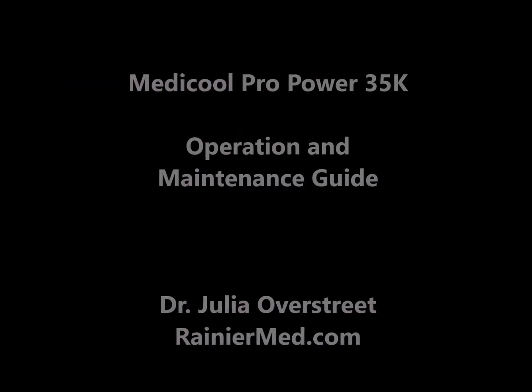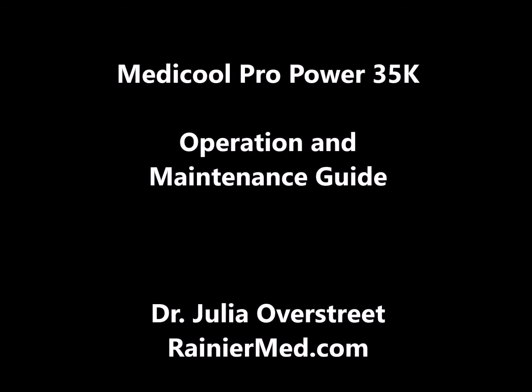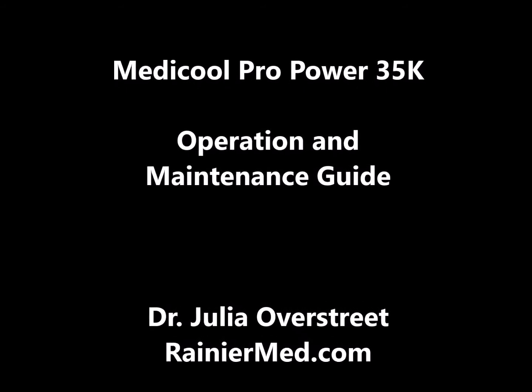It's a fabulous unit. I think you will enjoy it a lot, and I hope that if you have any other questions, you'll reach out to us. Take care and have a great day.